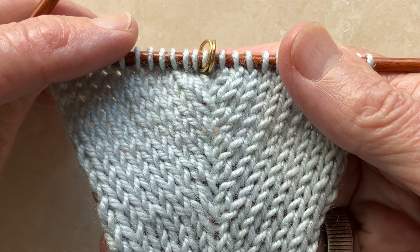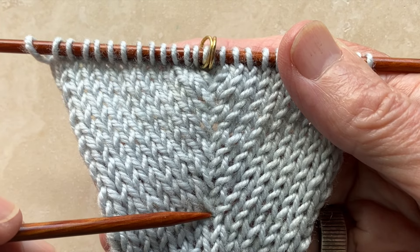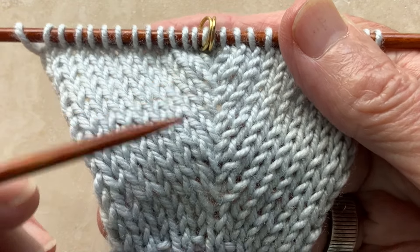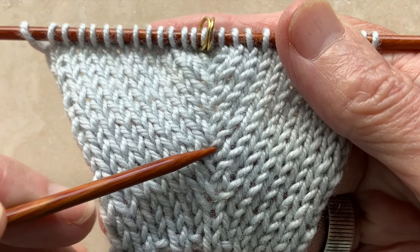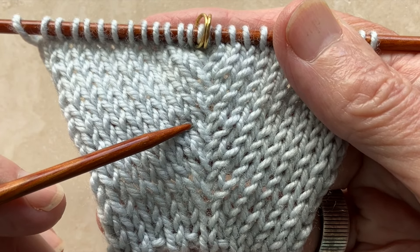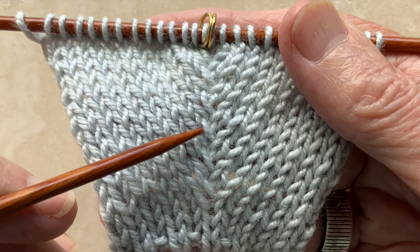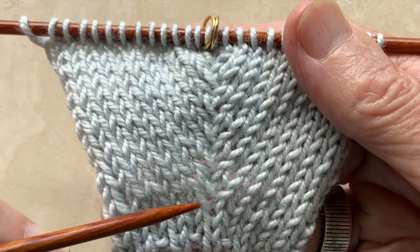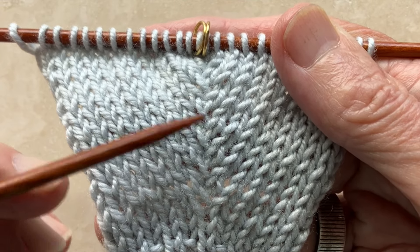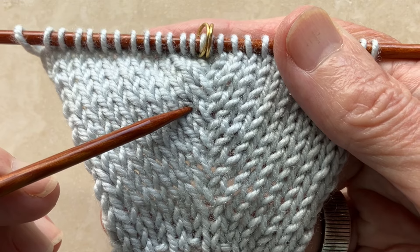Let's take a look at what we've created. Here is the raglan seam running down the middle, and on each side are the increases. Every stitch consists of a little V at the bottom, an increase stitch on the right, an increase stitch on the left, and in the middle a little X — that is the twisted raglan stitch, which helps keep the seam nice, tidy, and closed, and contributes to making it almost invisible.